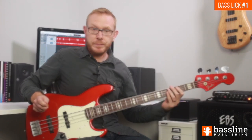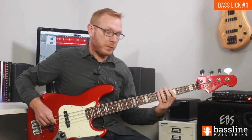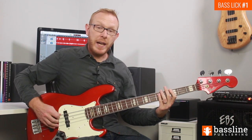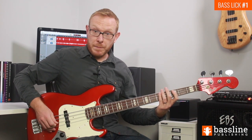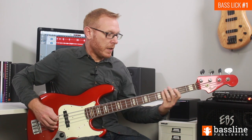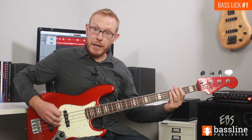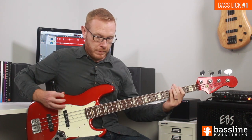Let's move on to the second bar, which is a little easier than the first. We start with two ghost notes on the E string, then play a hammer-on from G to A. That brings us to beat two where we play a C. After the C, we play two further ghost notes and then play the F sharp at the second fret again.